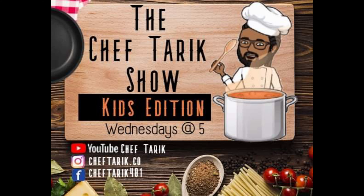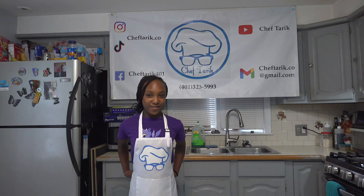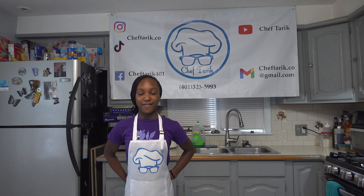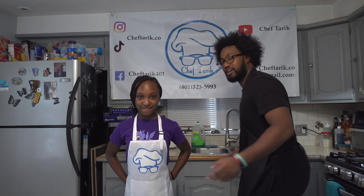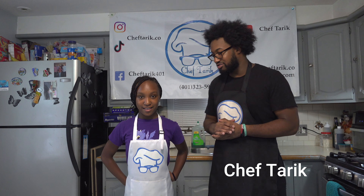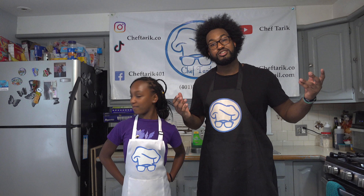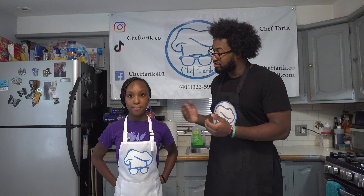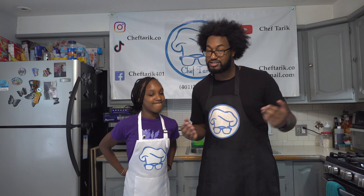Welcome back to The Chef Tariq Show! I'm your guest host, Aniyah, and we have Chef Tariq. What's up, Aniyah? How you doing today? Good. Look guys, I told you — Season 2 of Bigger and Better Things, even new hosts. You ready to get started? Yeah. Alright, let's get going.